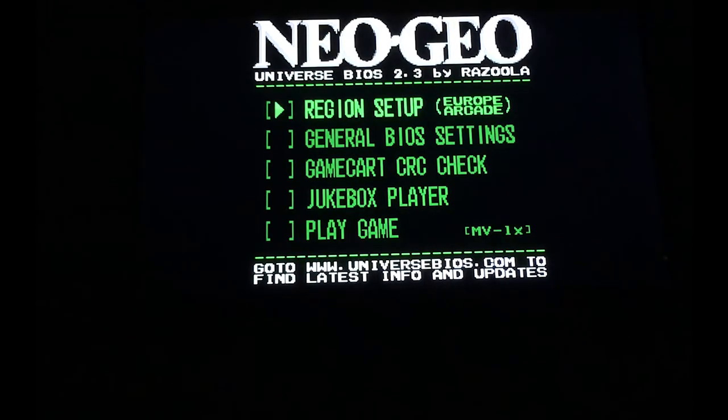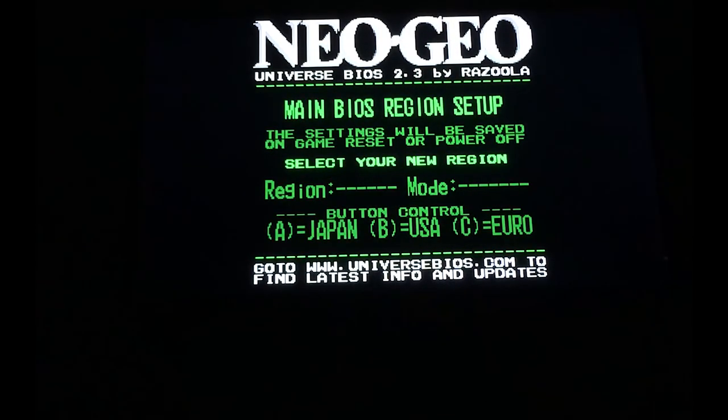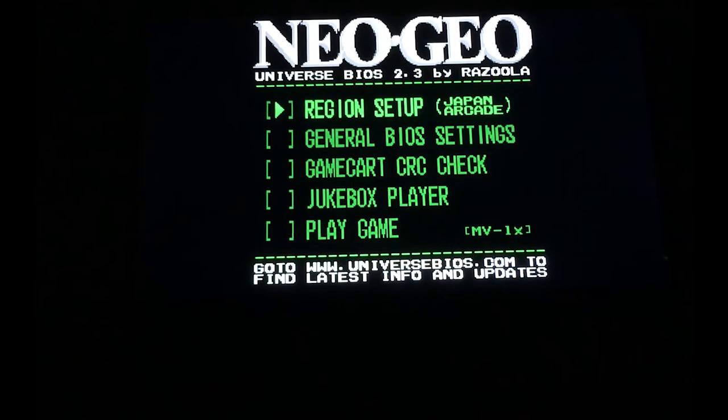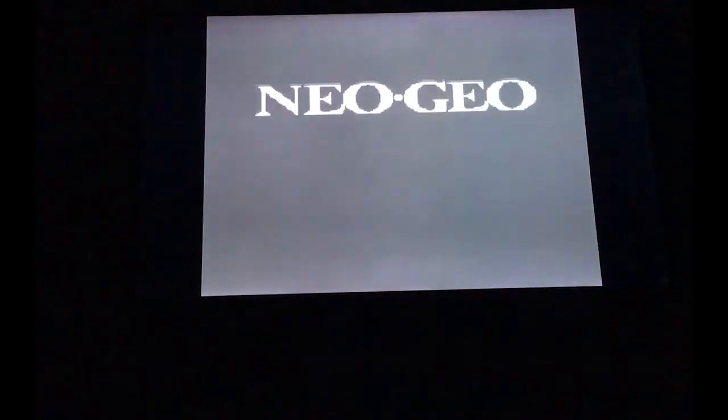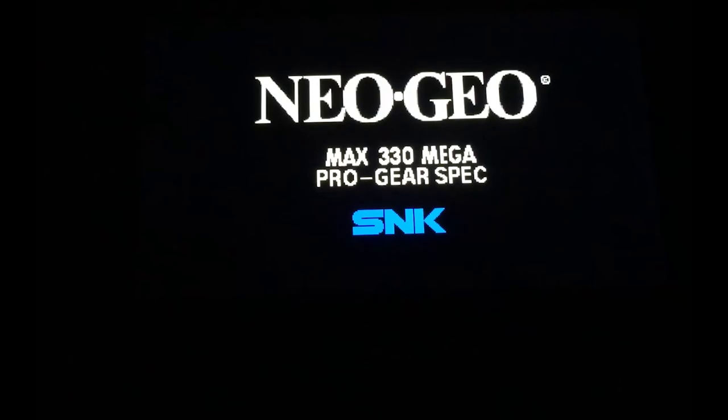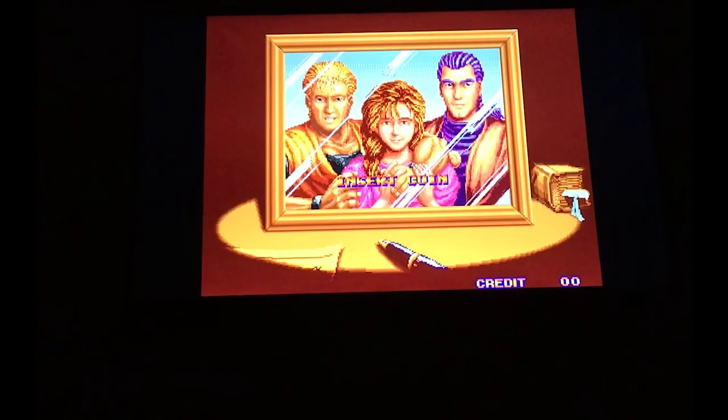The third game is Art of Fighting — let's check that out. We'll try the Japan version in arcade mode. After the warning sign, here we go.